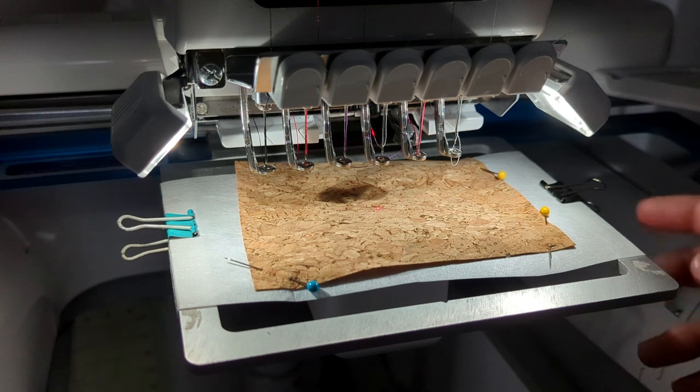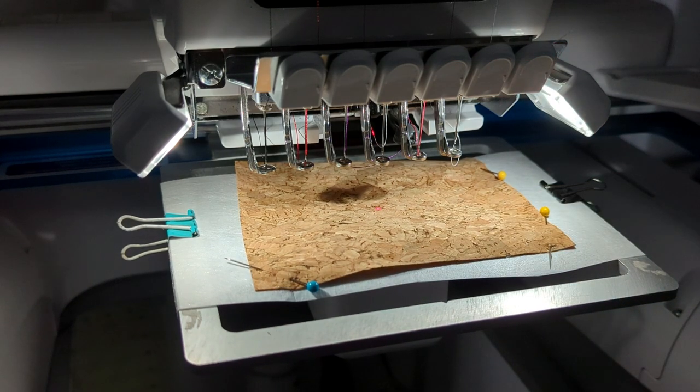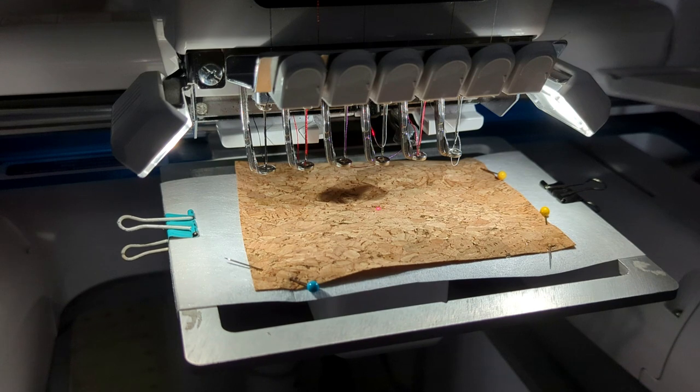Sometimes we take for granted as embroiderers that we know how to do an applique. When I got my first machine and bought an applique design I had no idea how to do it. There were just lines on the screen and I didn't know what to do. For this video I want to show you how to do a very easy applique.